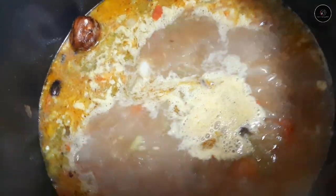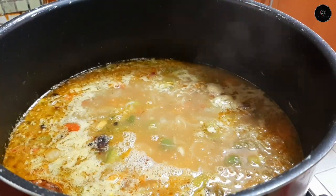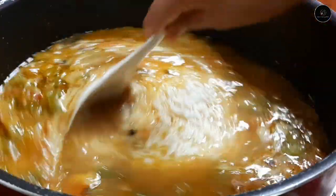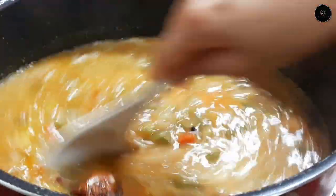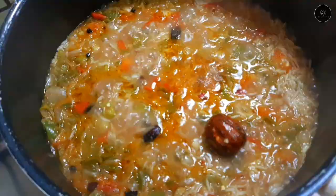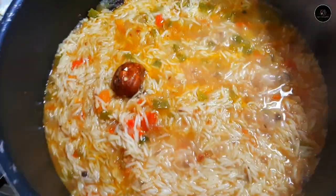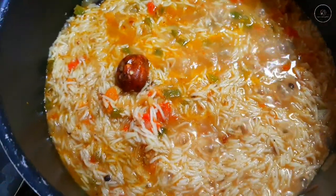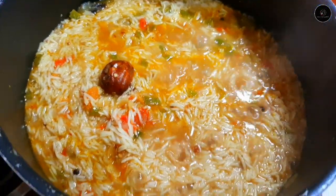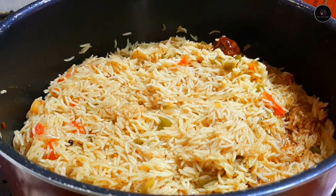Let's add 3 cups of stock water. Let's mix it up. Let's add rice.